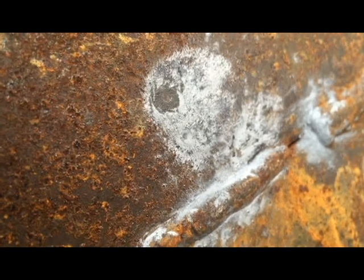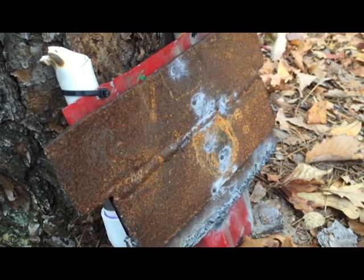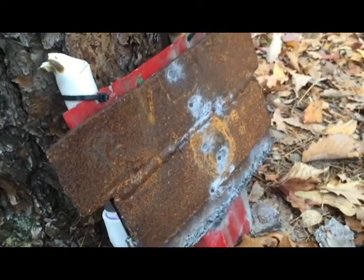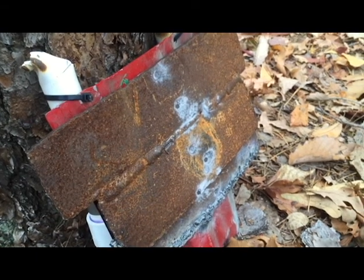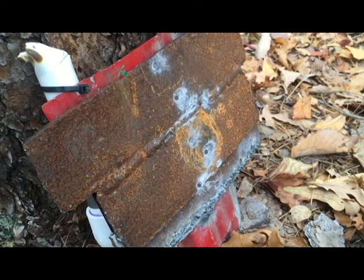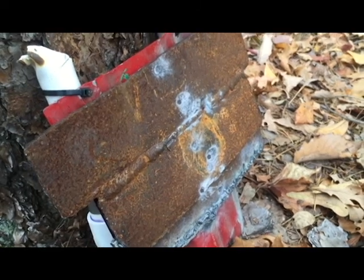I'm going to fire one or two rounds and Luke's going to fire a couple. Nine millimeter is the only one we wouldn't be surprised to see go through this. We're also not testing .45 today — just because we forgot to bring it, and I have no doubts it would get through this. Maybe we'll test that on a future date. Let's go ahead and get to the nine millimeter.